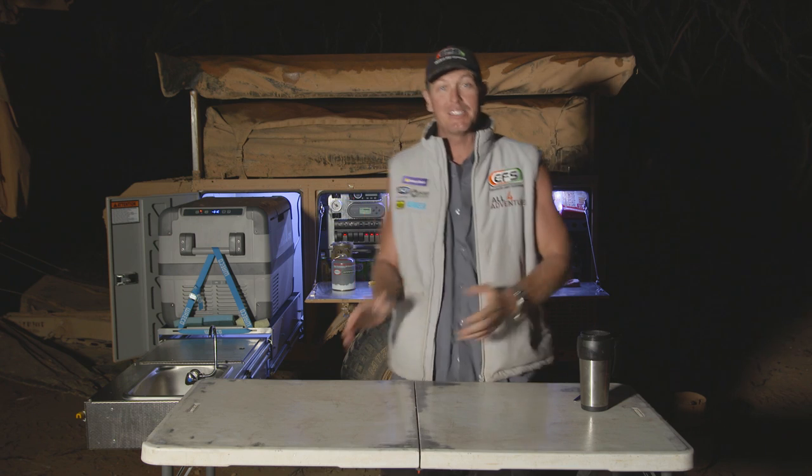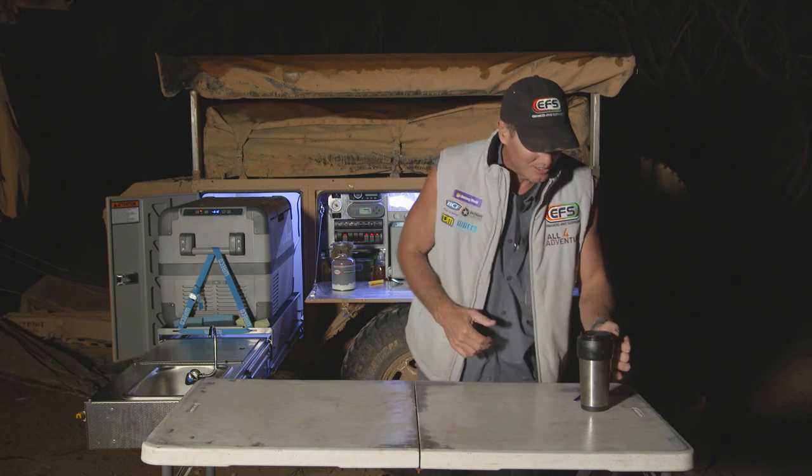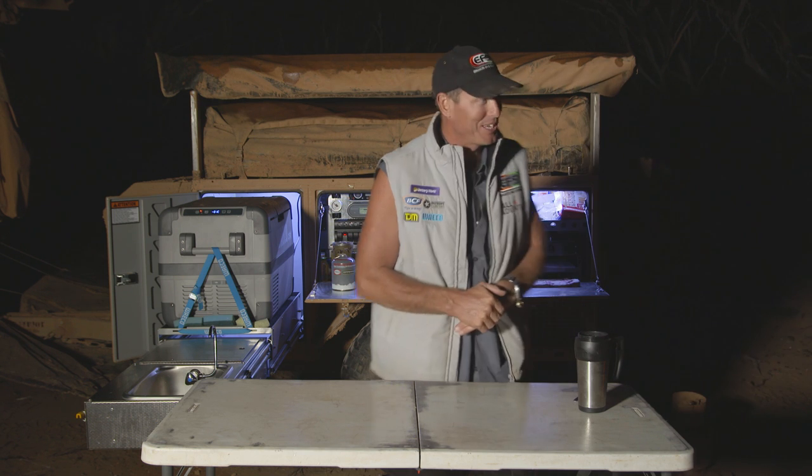It's been a couple of hours. I've had it sitting in the fridge there. So we're going to get her out and we'll call Simon over. I've even made him a hot cup of Milo here. Mate, you've got to make him feel special, otherwise he just cracks the shits.